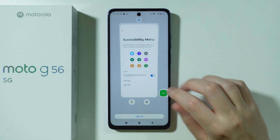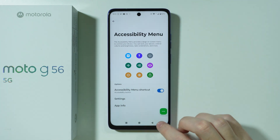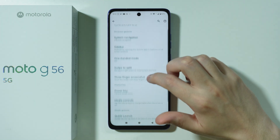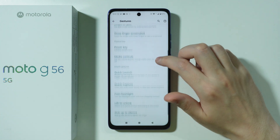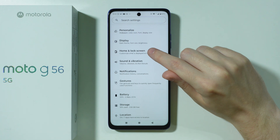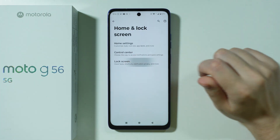So in order to find it, let's go back to Settings. It wasn't actually in Gestures — it was in Home and Lock Screen. So in these settings, you want to go to Home and Lock Screen and then go to Lock Screen.